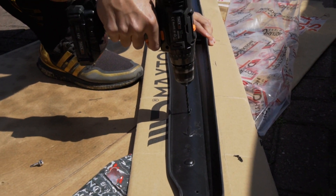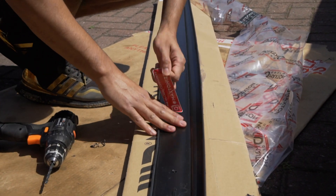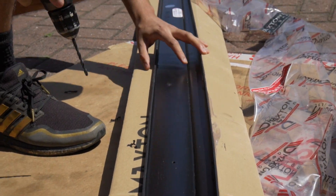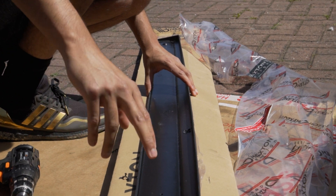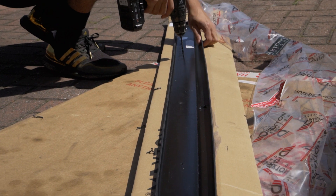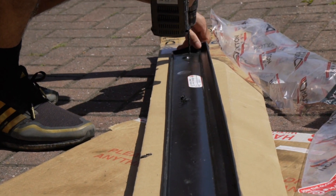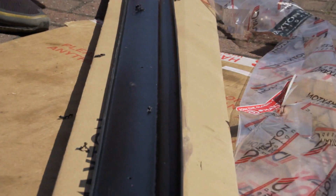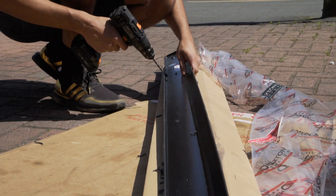I'll have one here, I'll have one there, I'll have one here - maybe six holes: one, two, three, four, five, and six. One at the end, one at the end.